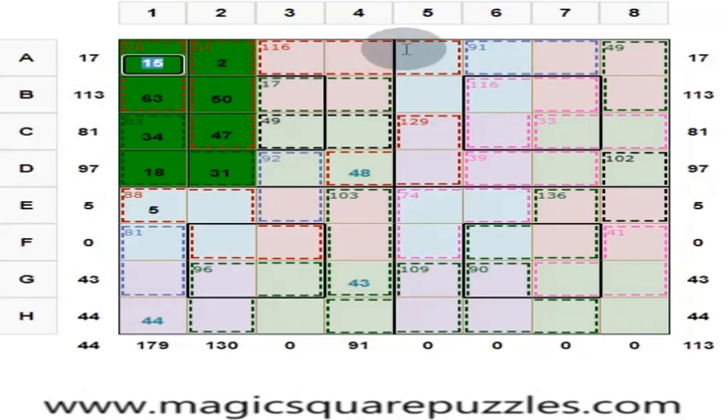These three numbers give you 116. 116 plus 17 is 133. We know these four numbers are 130; these five numbers are 133. This is 133 minus 133. These two numbers are 91, and this is 3, so these three numbers are 94. This is 130 minus 94, which is 36.